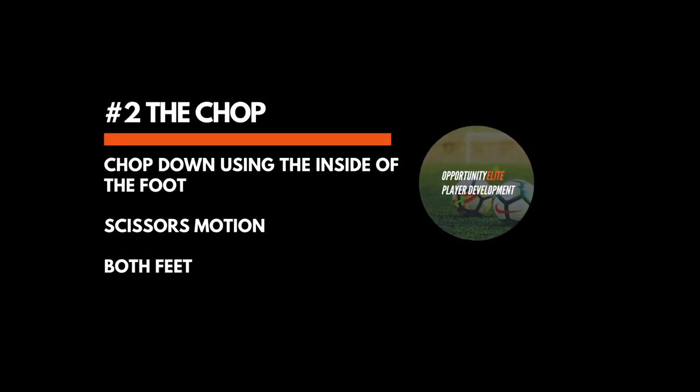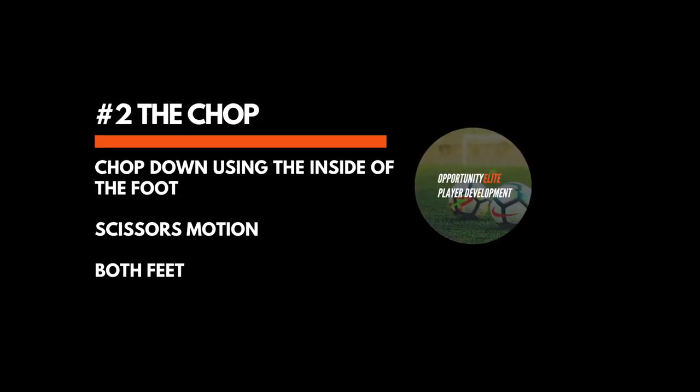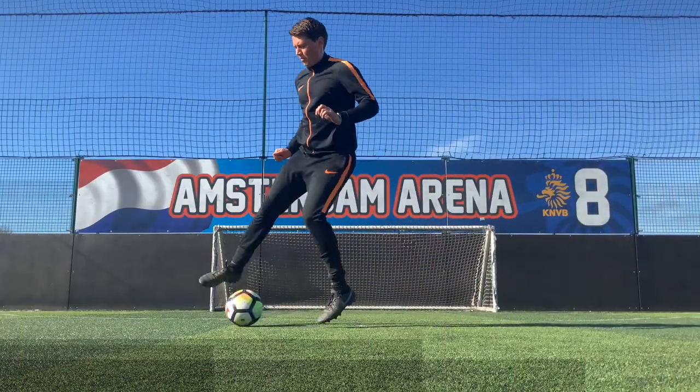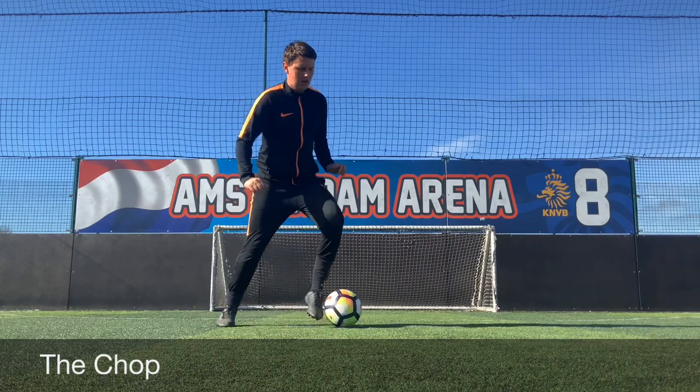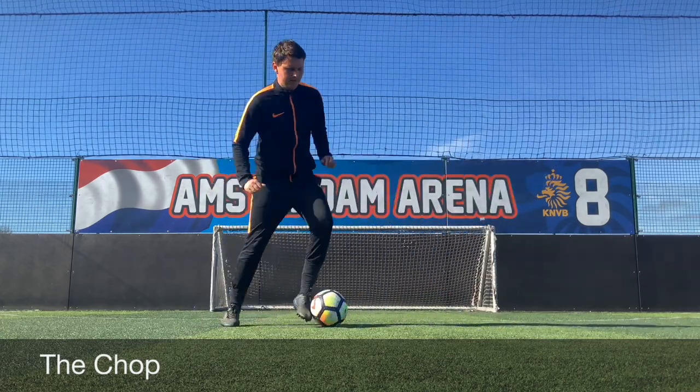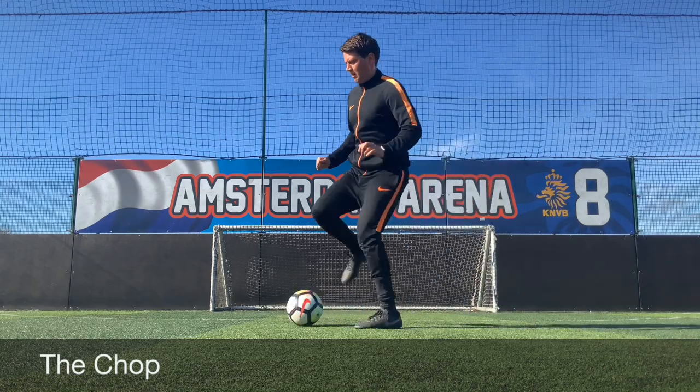Using the chop allows a change of direction. With the inside of the foot, the player should be chopping down on the ball in almost a scissors motion. Here we're looking at keeping our body weight slightly forwards — as you can see, my chest is slightly forwards — and we're taking small touches, keeping it close to us and under control.